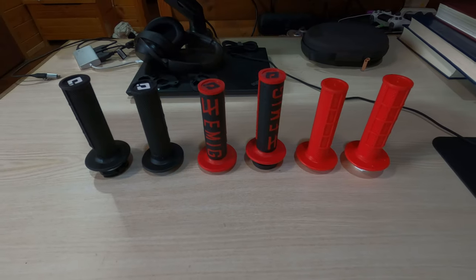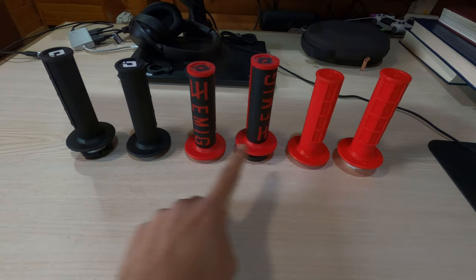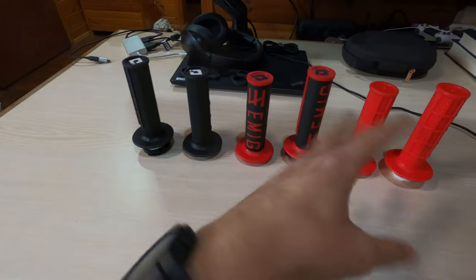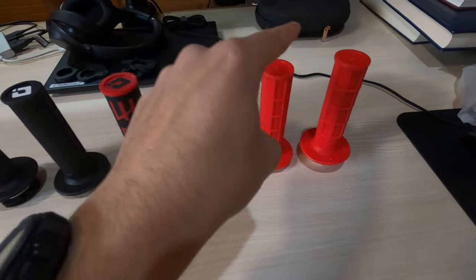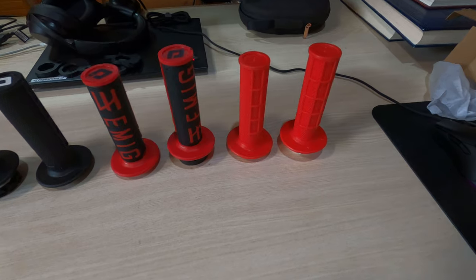Hey guys, welcome to the channel. So today I'm going to review these three grips. These are the ODI lock-on — all of them are the lock-on system. This ODI original, these two, and this set is from the 20-24 MX brand.